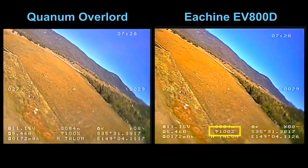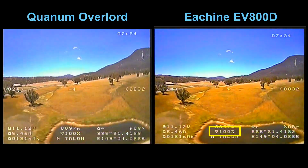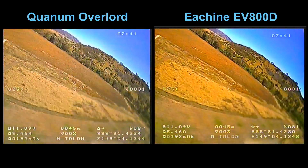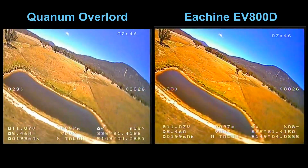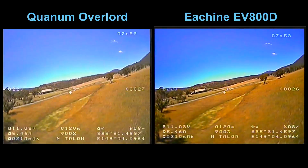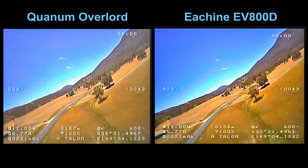I've bodged up a connection to the RSSI output of the receiver and attached it to the OSD, but it seems to be fluctuating between 0 and 100% so I'm not quite sure what's going on with it. I do a few wider circuits just to see if I can detect any change in the reading, but it doesn't change really at all, so I don't think I'll rely too much on it on the long range section of the flight.